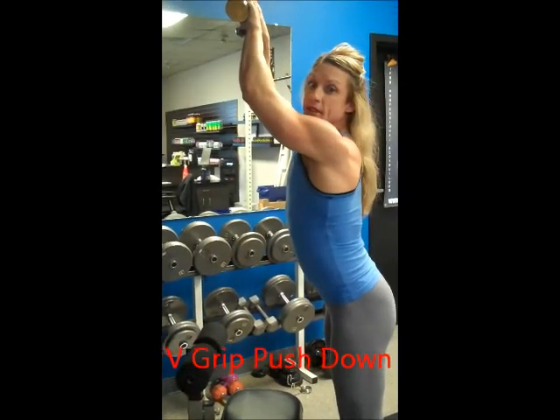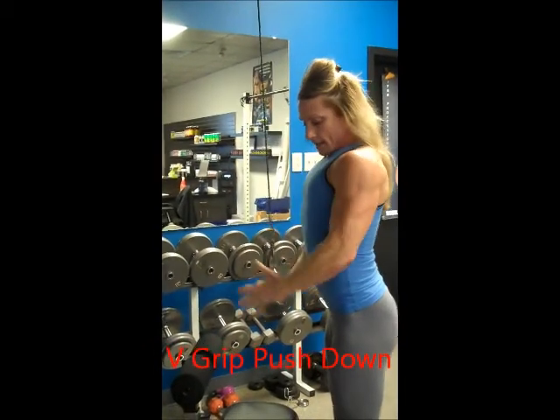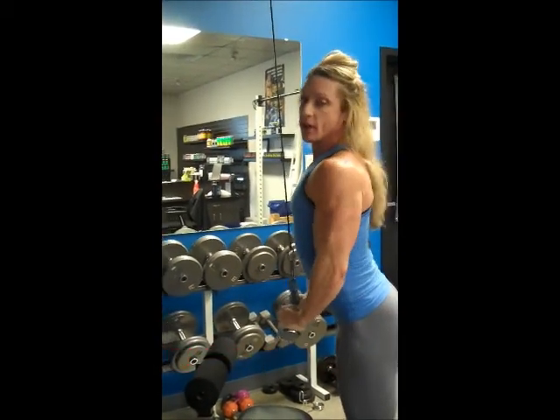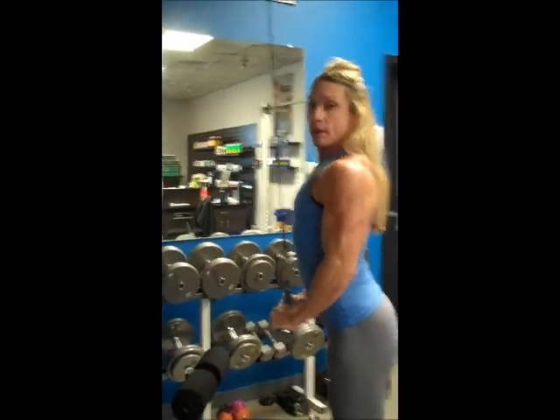Now for the V-grip pushdown. This is one of my favorites, just because this V-grip is a very comfortable, strong, safe position for my wrist to be in. Now you see I have my butt out, nipples out posture.